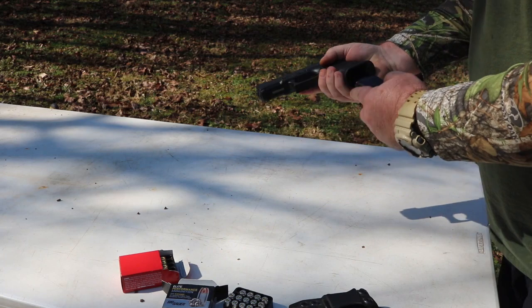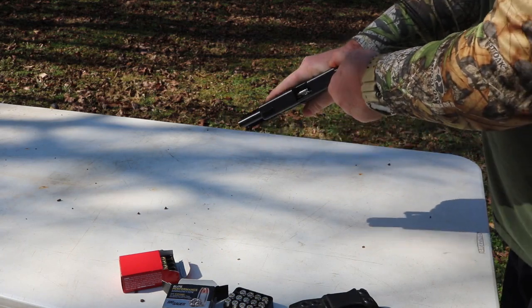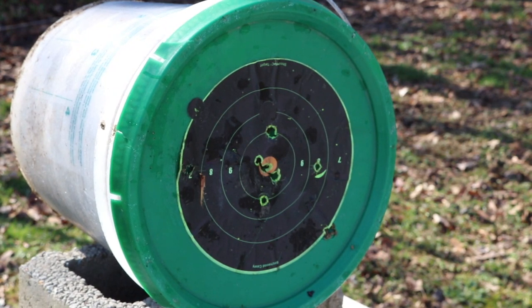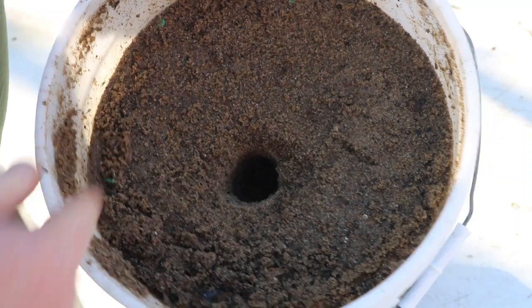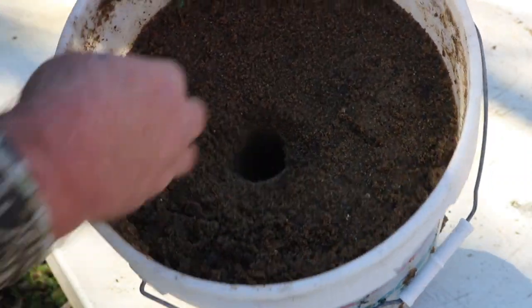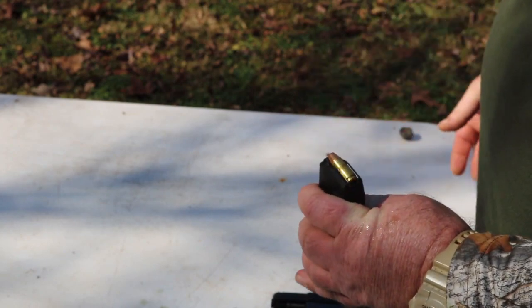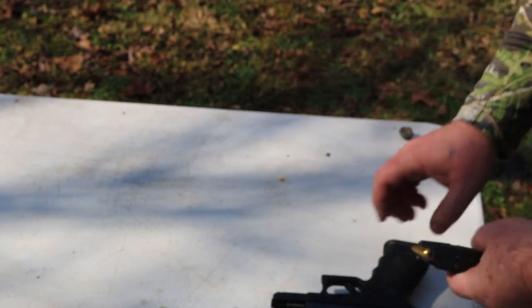I'm going to try a little expansion testing here. Alright, here we go. That little V-Crown went down in there pretty good — it's going to take me a few minutes to see if I can dig it up. Alright, now Freedom Seed Munitions, I'll load her up.